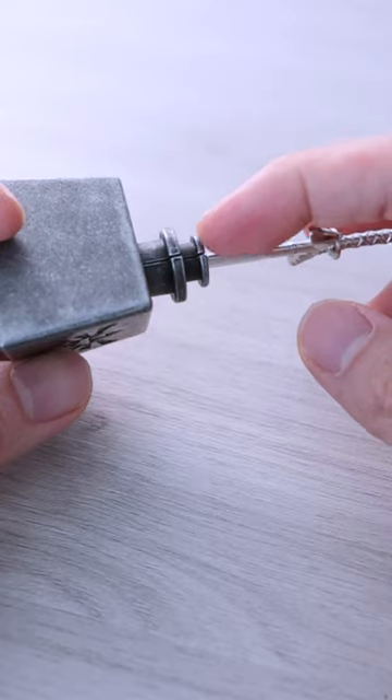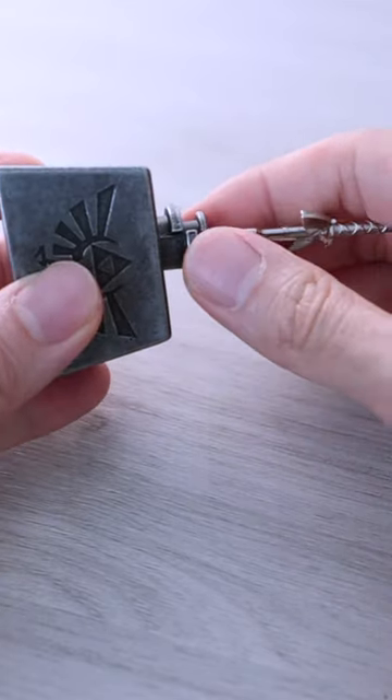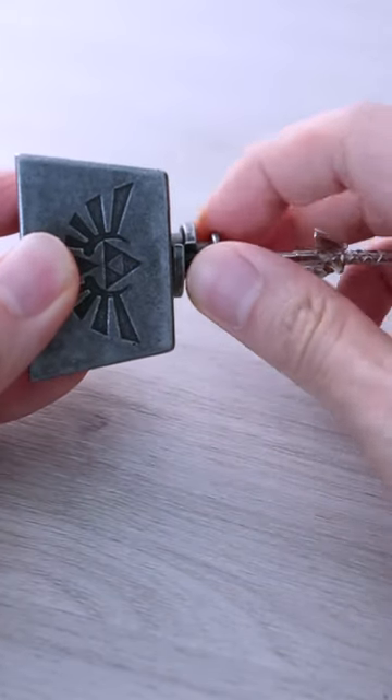Now we turn everything anti-clockwise and push down the first piece by one step. Turn again and push another time. Turn again and now all three pieces are pushed down. Turn everything anti-clockwise once more.